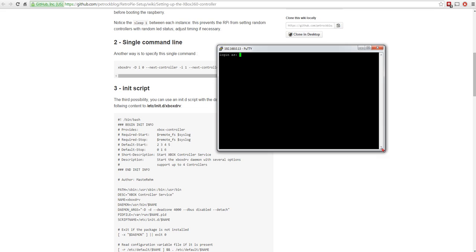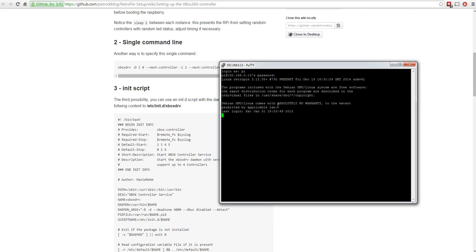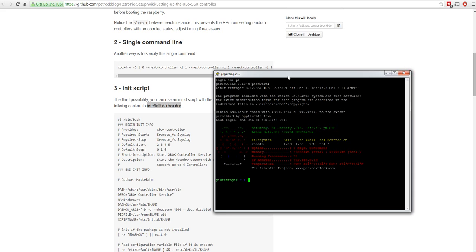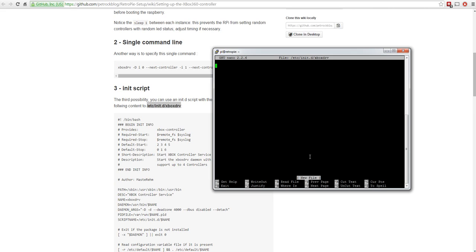I'll connect back to the Pi with PuTTY - there's a separate video about how to do that. Copy the file path from the web page, ignoring the colon at the end. To create the text file as administrator, use `sudo nano` and paste the path. The system will create the file since it doesn't exist yet - pressing enter gives you an empty file ready to fill.